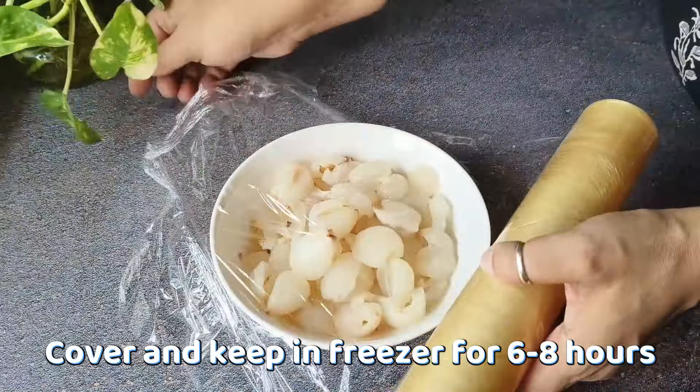Now we will freeze it. First of all, I will cover it with cling wrap. If you want, you can also put it in any airtight container. We will put it in the freezer for 6 to 8 hours.